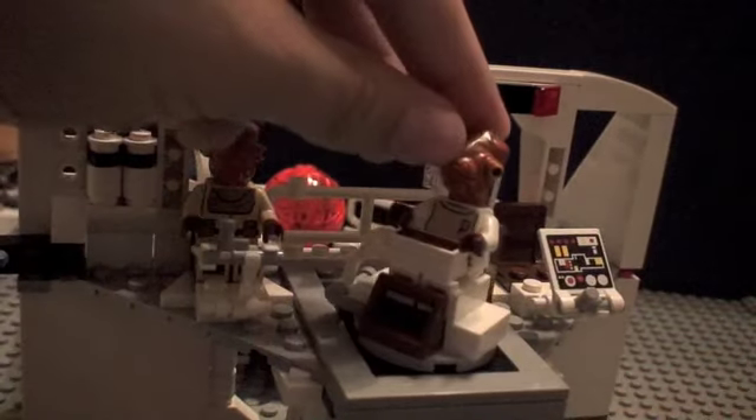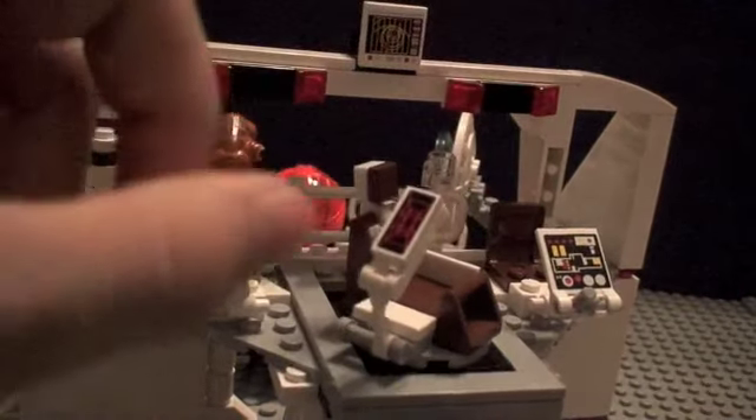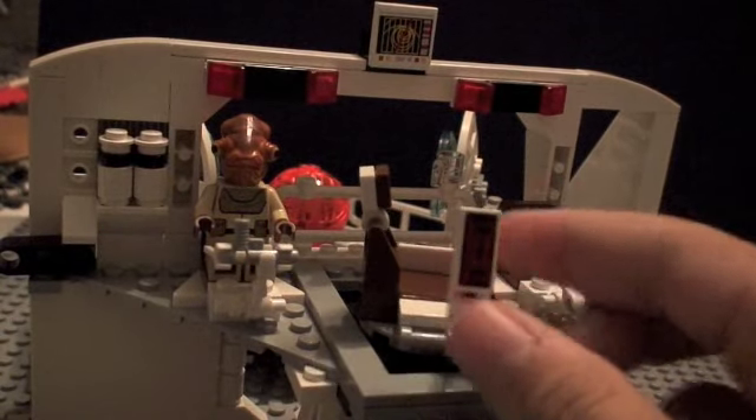Right here we've got Admiral Ackbar with his little control panel. It looks like something you might see on Luke's scanner when he's going in.